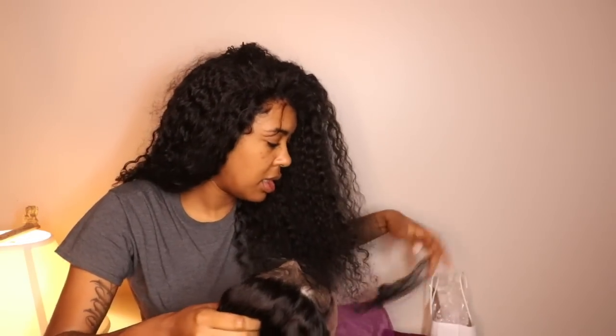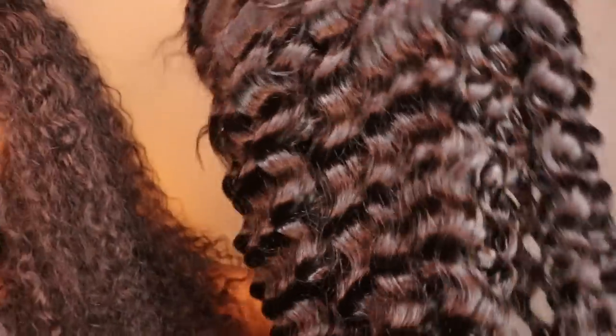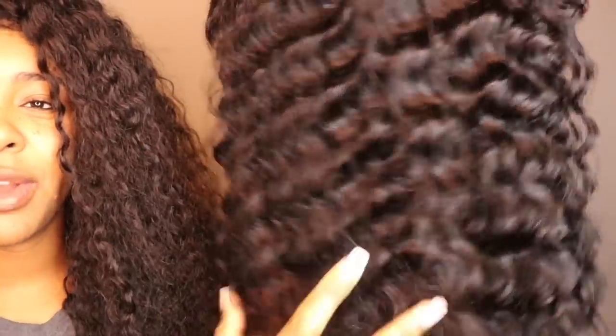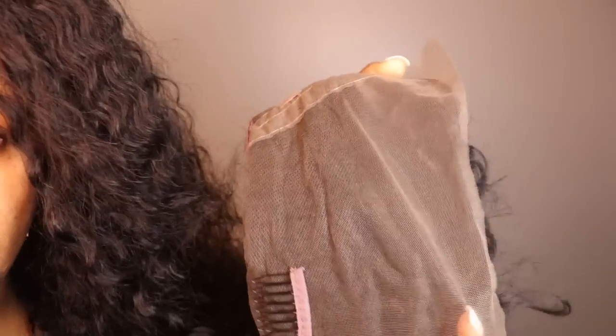It comes with a net. Let me show y'all the construction. So it's deep wave — and it doesn't have a smell, just a regular hair smell. The construction has a back clip, two side clips, and a front clip, and you do have the adjustable strap. The hairline looks like it was already pre-plucked, but I'm gonna see if I need to pluck it some more. I'm about to take a shower, then I'll come back to show y'all what it looks like and try to customize it.